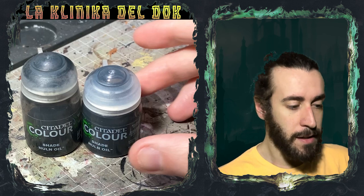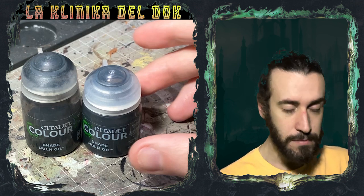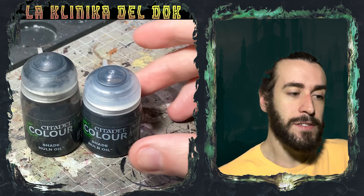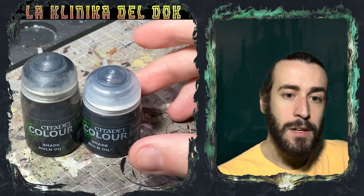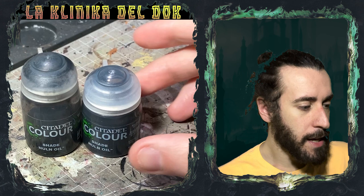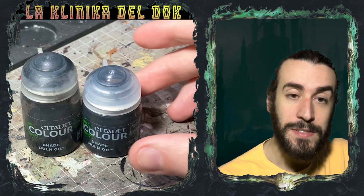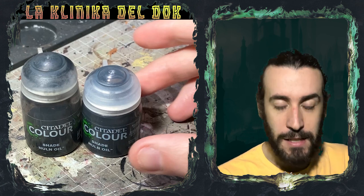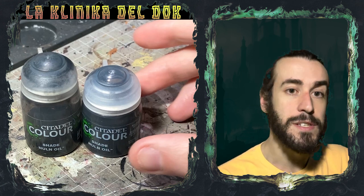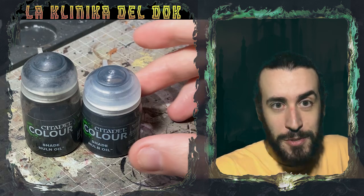Quindi, che dire di queste lavature? Ognuna ha le sue ombre e le sue luci, ognuna ha i suoi pregi e i suoi difetti. Sicuramente sono tutti degli strumenti più che validi, da usare in modi diversi o complementari rispetto a quello che facevamo prima. Non si comportano più allo stesso modo, quello è innegabile. Se volete vedere in futuro altre recensioni o product review da alternare ai soliti tutorial, fatemi sapere. Ricordatevi di iscrivervi al canale, cliccando sulla campanellina, e seguiteci su Facebook, Instagram, Telegram e Discord. E come sempre, alla prossima!